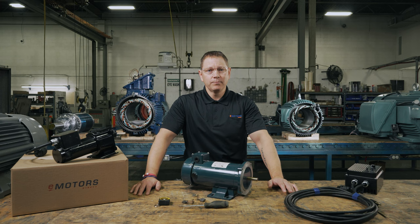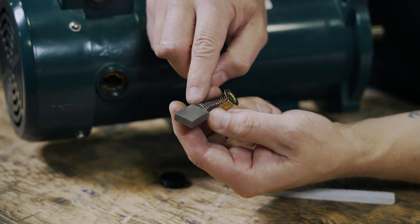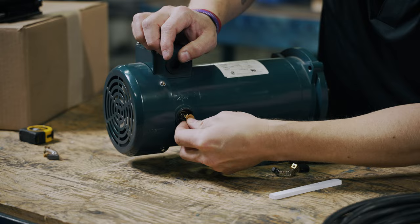If inspecting your DC motor brush wear on a regular basis, there are a few things to look for on the brush itself. Brushes should be replaced if they're only a quarter of their original length, or one quarter inch. You'll also want to inspect the brushes for signs of burning, crumbling, or breakage, which all indicate a replacement is needed. And finally, check the condition of the lead and spring, or clip, holding the brush into place in the motor.